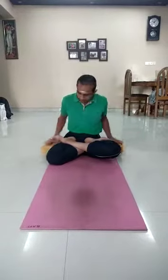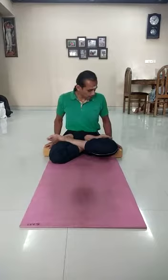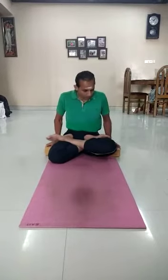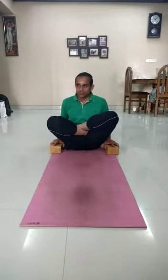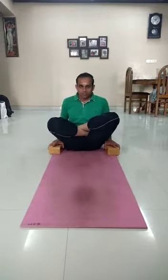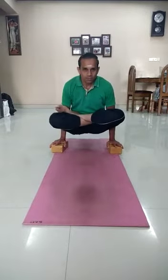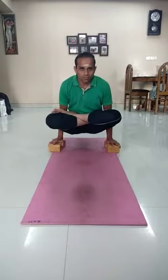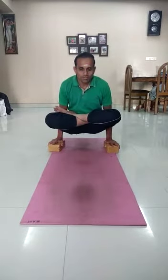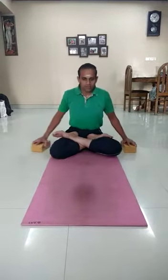Now bring the bricks beside the body. Place them appropriately so that the weight will be equally distributed in the front and the back. Now first lift your knees from the ground. Take an in-breath, then lift the weight. Breathe normally. Then slowly exhale and come down. Relax.